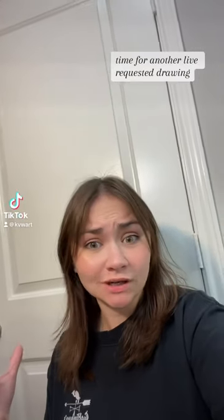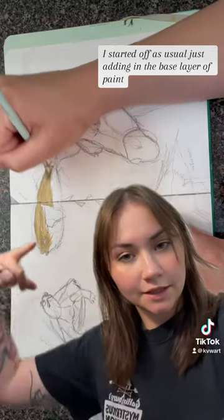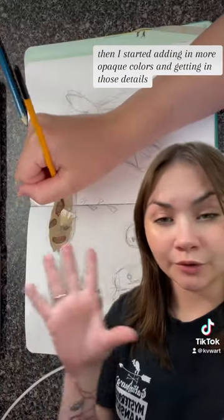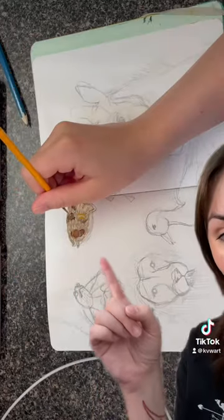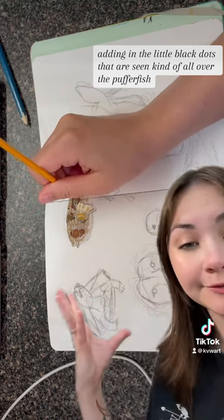Time for another live requested drawing. I started off as usual just adding in the base layer of paint. Then I started adding in more opaque colors and getting in those details. Last but not least, adding in the little black dots that are seen kind of all over the puffer fish.